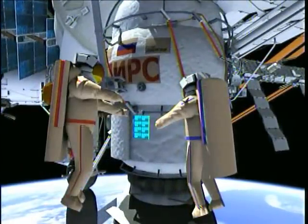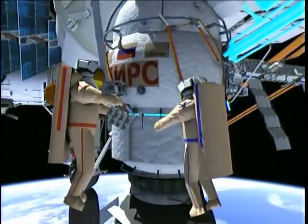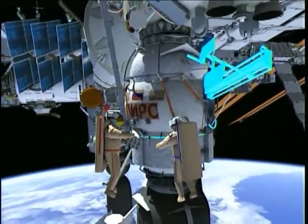The last task for this spacewalk is to retrieve experiment SKK cassette container number two. Once retrieved, the crew will bring it back inside the docking compartment.